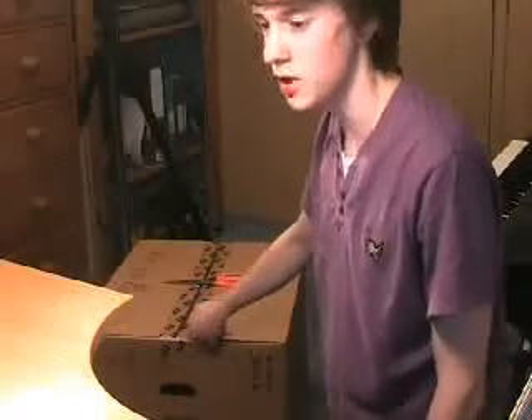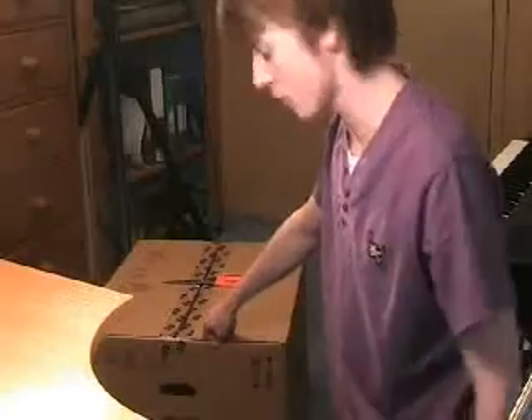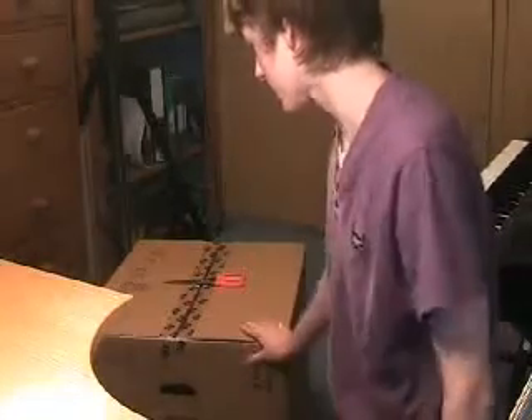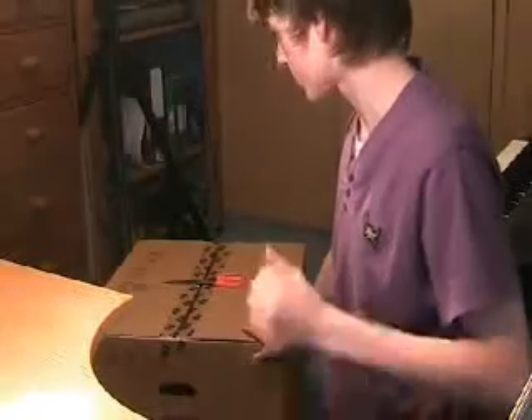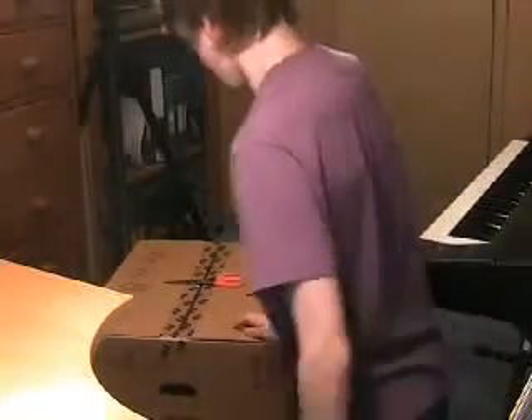It doesn't come with an operating system — it should just have a blank hard drive with nothing on it. I'm going to install Windows Server 2008 on this thing, which I've got a free copy of from Microsoft DreamSpark. If you're a student you can get that too.